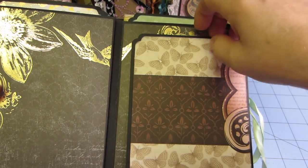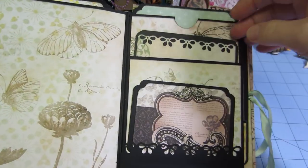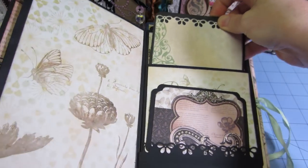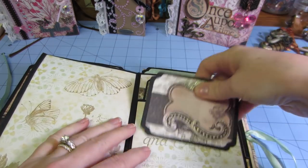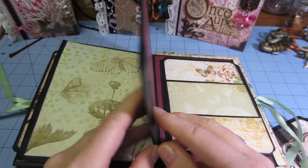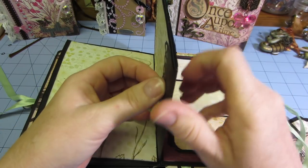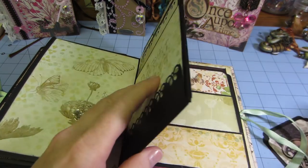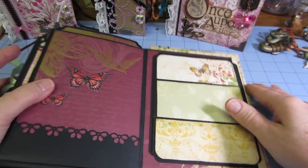So I figured I'd just show you real quick. Again, the paper speaks for itself — there's not a lot of embellishing going on. This is actually open at the bottom. What she does is you cut a piece of cardstock and make this to close the bottom, and then you have this little extra place to stick your journaling or whatever, right in here. So that's how she does that.